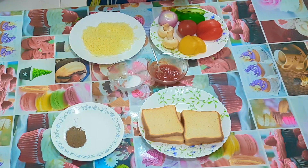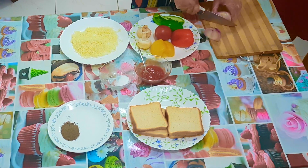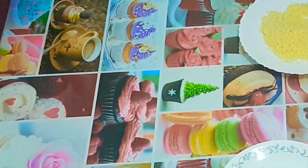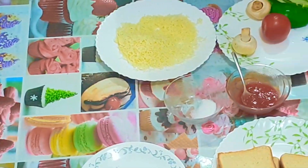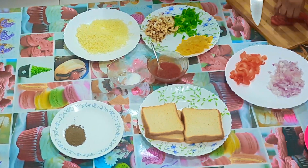To make bread pizza, you must first cut all the vegetables into small pieces. Just for safety, I'm using my mother's help. Now we have cut all the vegetables and sliced the tomatoes, so they're ready to be sautéed.